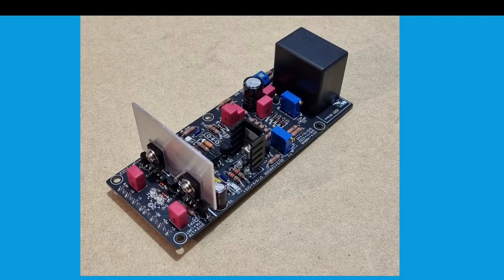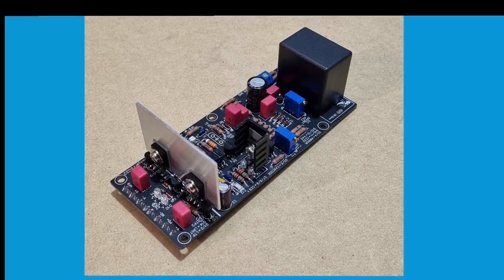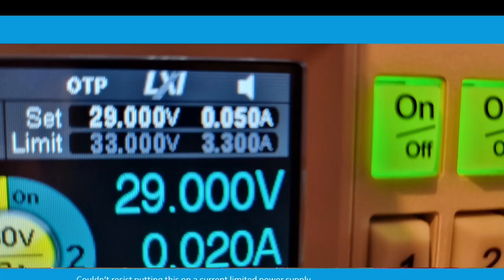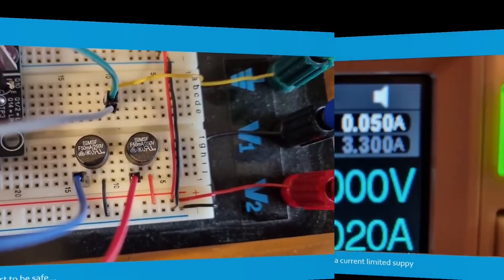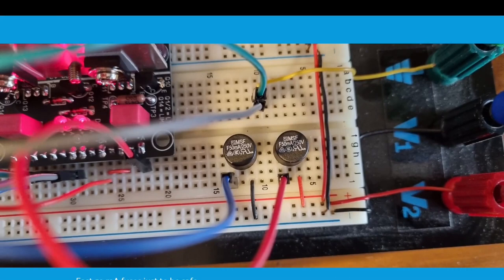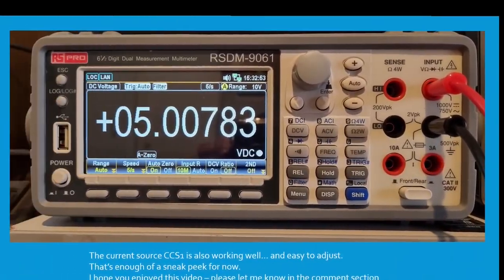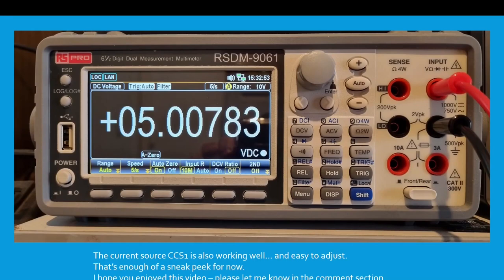Here's the finished product with 1.6mm thick aluminium heatsink — here's another angle. The layout that the Wolverine team designed looks pretty great. I couldn't resist putting this on a current limited power supply to try it out. I put 50mA fast fuses in series just to be safe. Well, it's alive — the DC offset is nice and stable and easy to set. The current source CCS1 is also working well and easy to adjust. That's enough of a sneak peek for now.